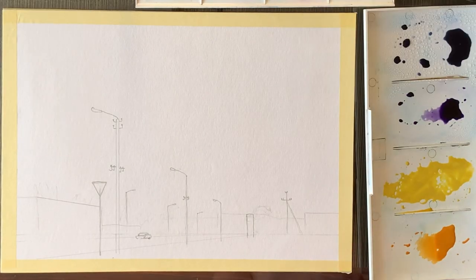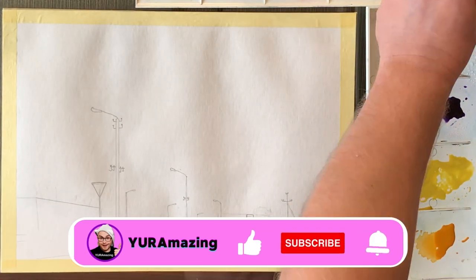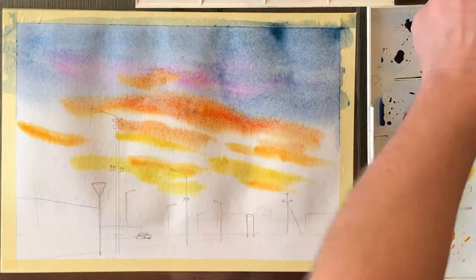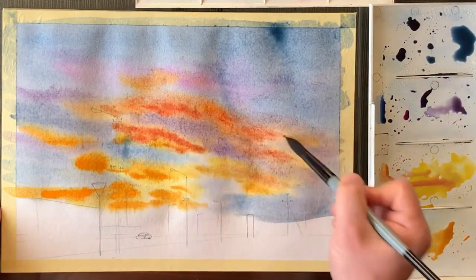Step two is simple — just transfer the reference to the paper. The line of contrast should be clearly visible. But step three, the actual painting process, should be divided into two smaller steps.